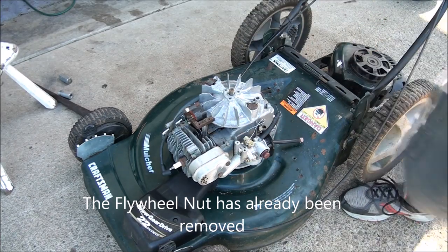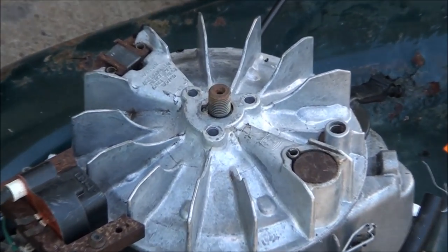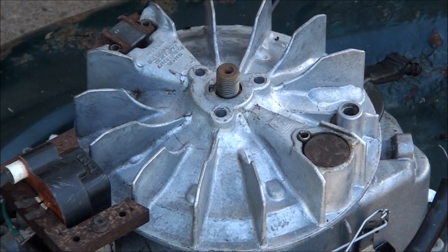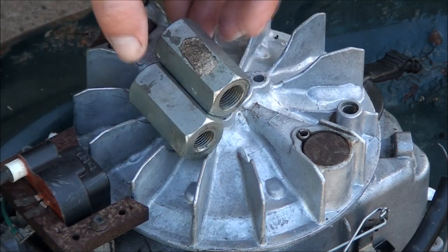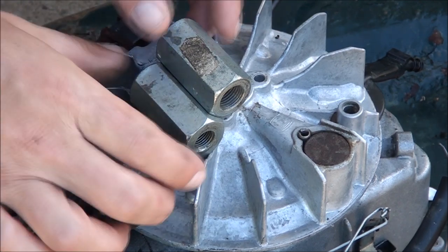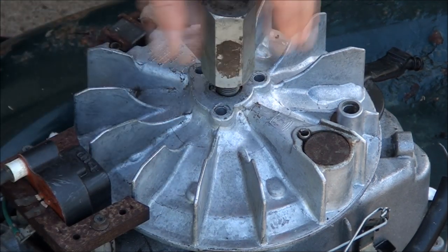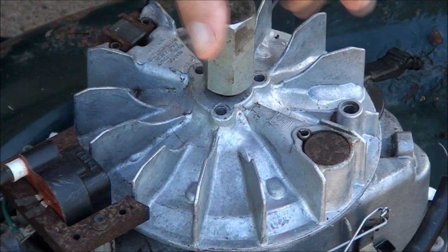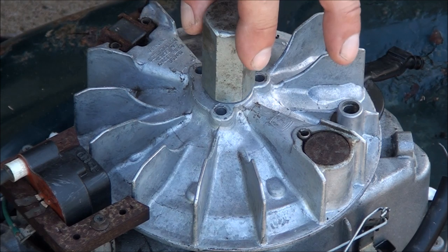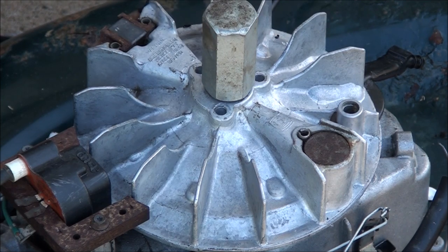Now we're at the flywheel, and this is when we need to use the knockoff tool, which is about a five to ten dollar part you can buy. I have two of them — this is what they look like. They just have two different size holes. I believe this is the one we'll be using. You screw it all the way down until it touches, then unscrew it one full turn. There we go — we're ready to use this thing now.